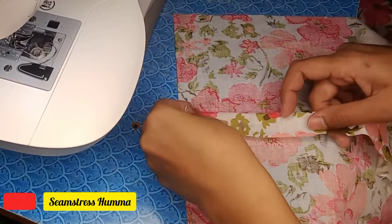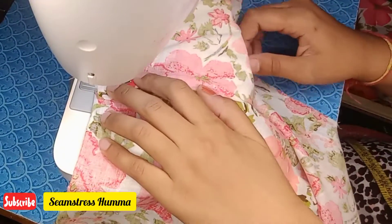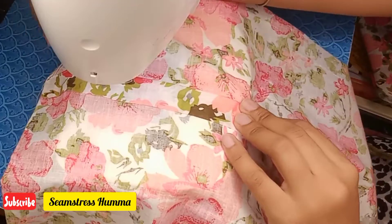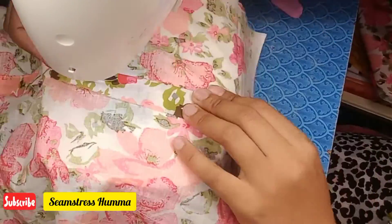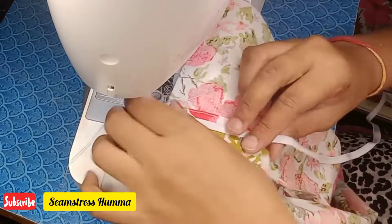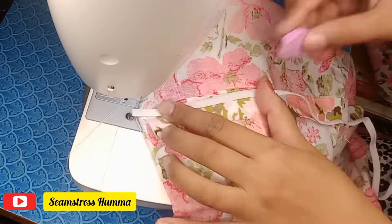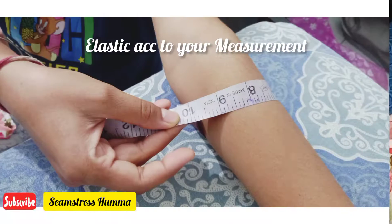First of all, we will attach it on the bottom of the sleeves, and then we will attach it on the other side. After that, we will use the elastic and we will mark it accordingly. After that, we will fold the other side of the sleeves.